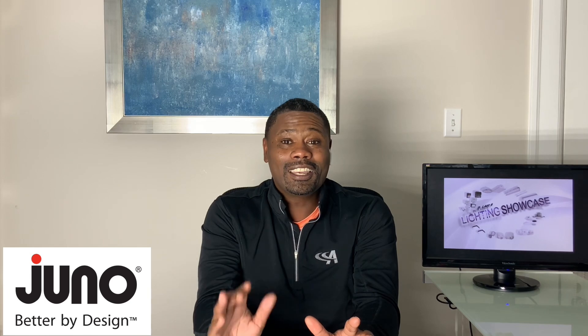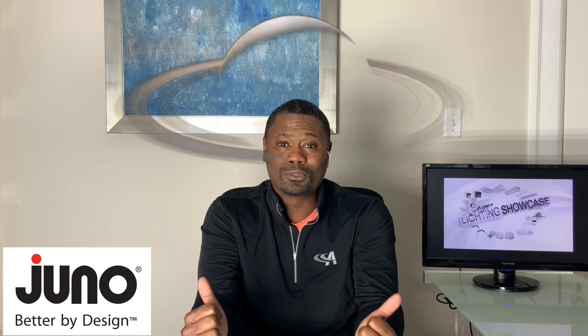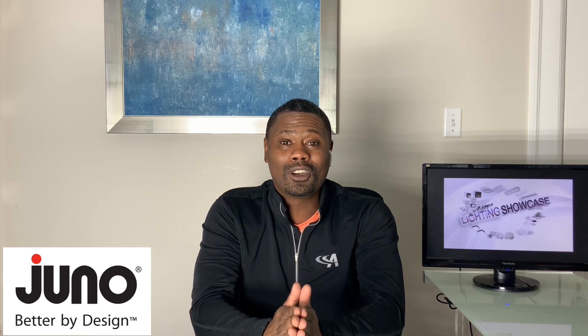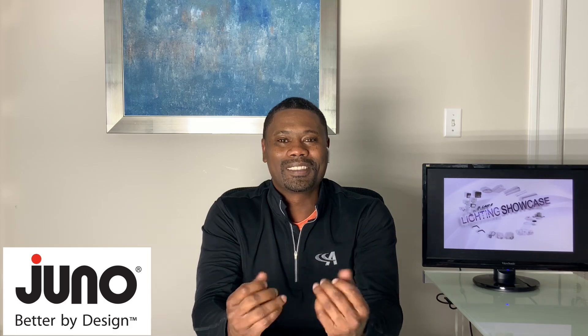Hello again, like-minded people. Welcome back to Delos Lighting Showcase. I'm your host, Darrell Lawson. Today's product is so far out, it's on another planet — but it's got the space between my ears raining. So I went and grabbed some help to talk us through this. Please help me welcome to the show the product manager that we all know and love, Kim Smith.